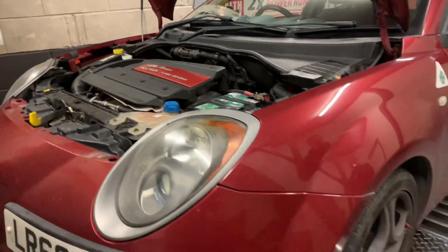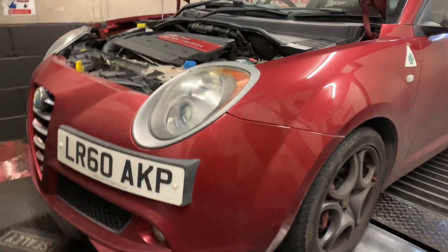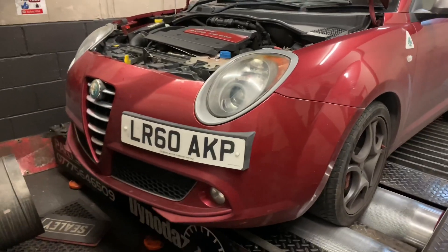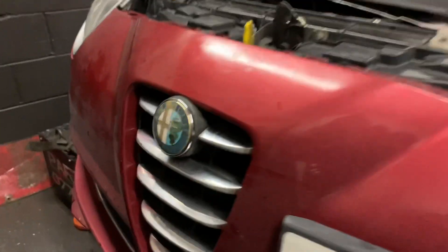Part of our mandate is to now confirm that it's actually on power. It should be — I believe 170 brake horsepower, but I'm going to check that out. Actually it's 168. Okay, well let's see what she does.